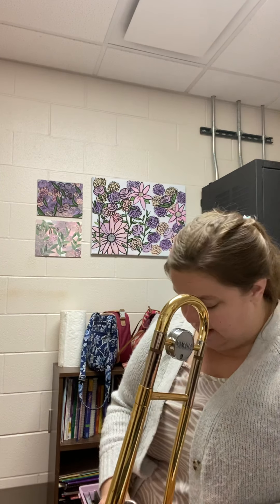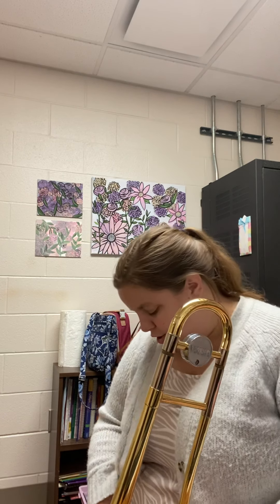Hello trombone players! We are working on Spooky Mansion today. Please make sure you have your instrument, please make sure you have your music, and follow along and play along with this video so you can learn your notes.